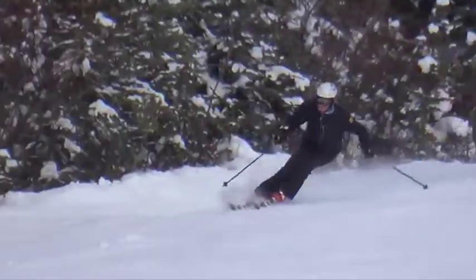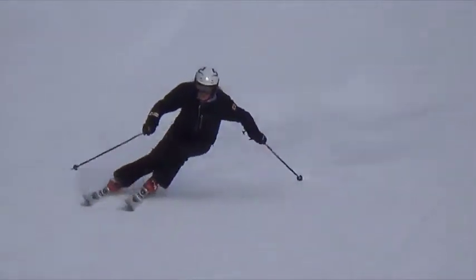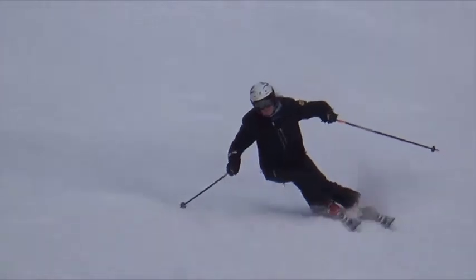Hi Michelle, we really like the way you increase and decrease the edge angles. This gives you a really nice flow to your skiing.